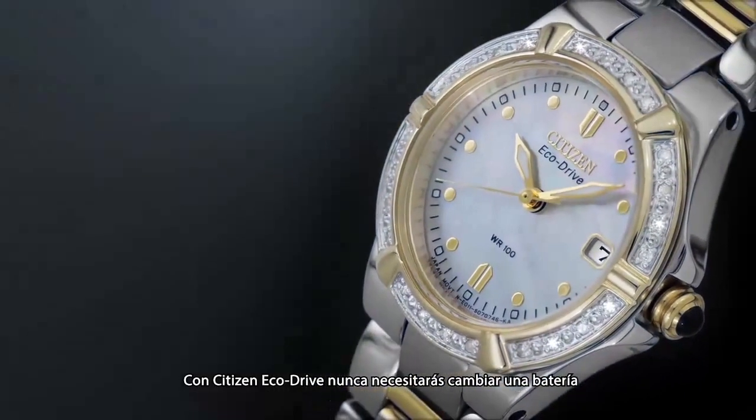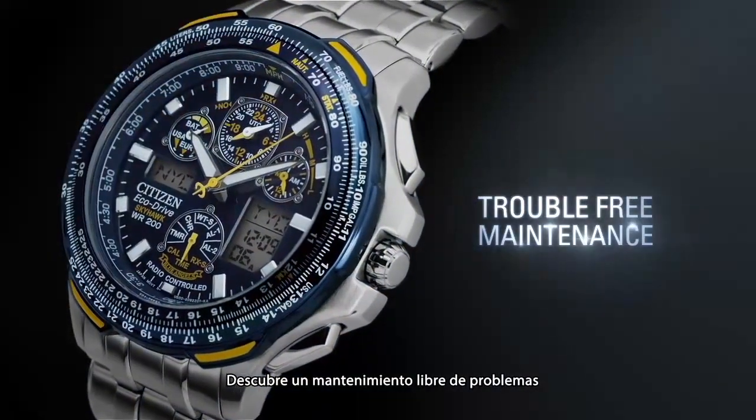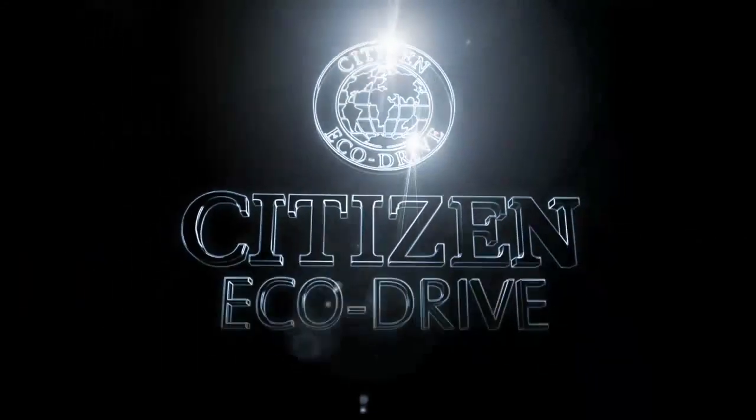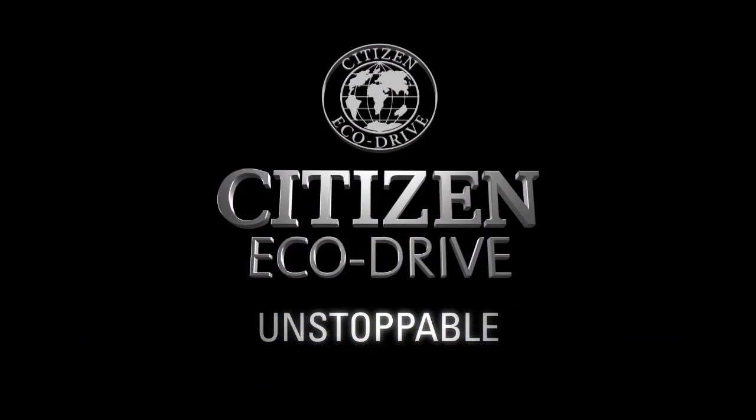With Citizen EchoDrive, you'll never have to change your battery again. Discover trouble-free maintenance and a watch that's environmentally friendly. Citizen EchoDrive, fueled by light. It never needs a battery. Unstoppable.